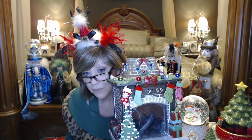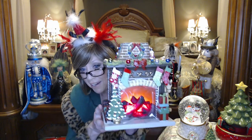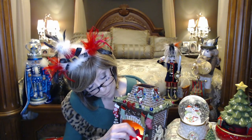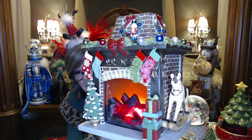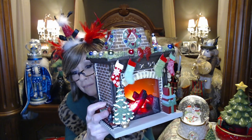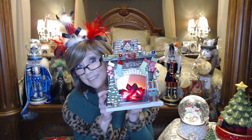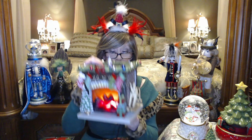Let me turn this on and show you the flickering effect. If it doesn't show up well I'll try turning off the lights. You can see the flickering — just like flickering front flames. I love it. My number is 12,559 out of 25,000.